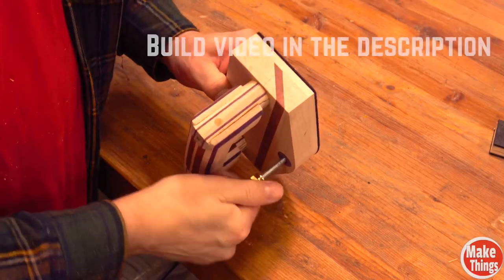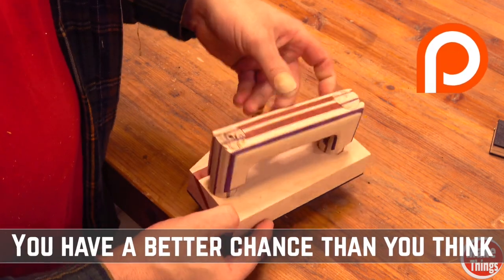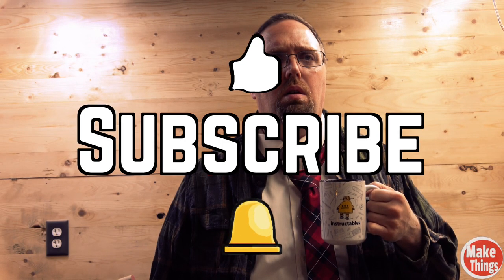This month I'm giving away this leveling knob push block with a grippy bottom to my Patreons. Sign up today for a chance to win. Hit the thumbs up, subscribe, and ring the bell — I thank you so much for being a part of my shop.